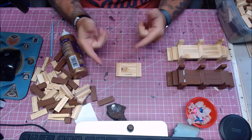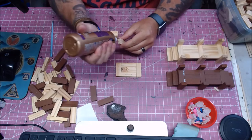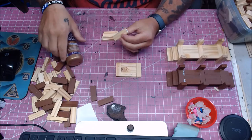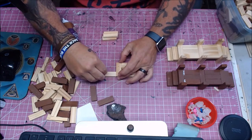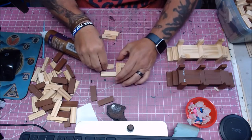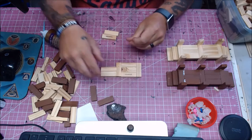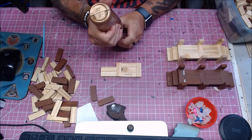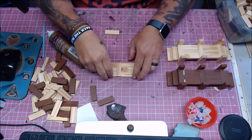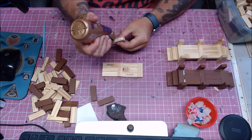There's our basic shape that we're going to be using for each dock section. Now this particular dock section, I'm going to add to it and make it a longer section. I'm doing this just so that when I'm laying out the dock on the table, I don't have to have a whole bunch of individual little pieces. Same thing — just putting three side by side and then gluing one more end cap on there for the final piece.